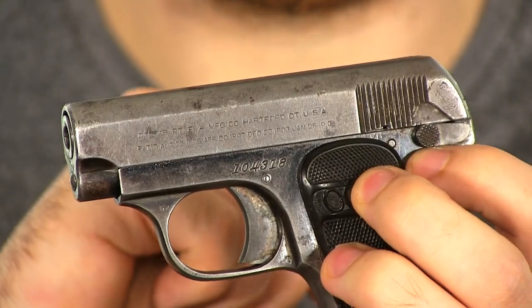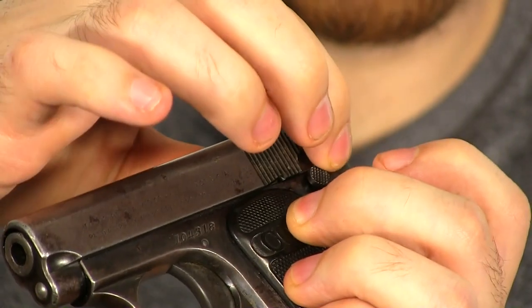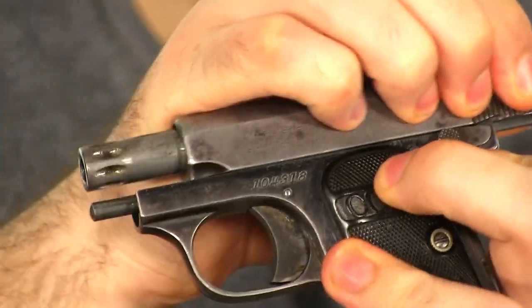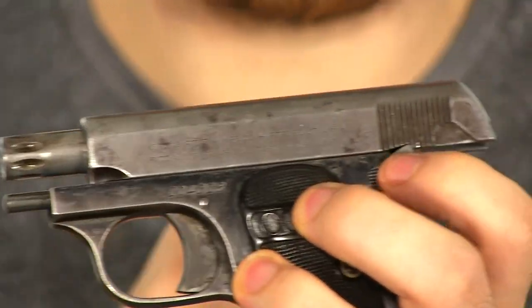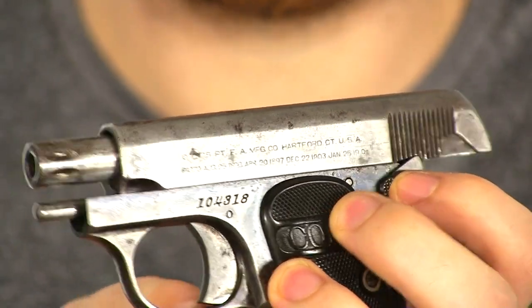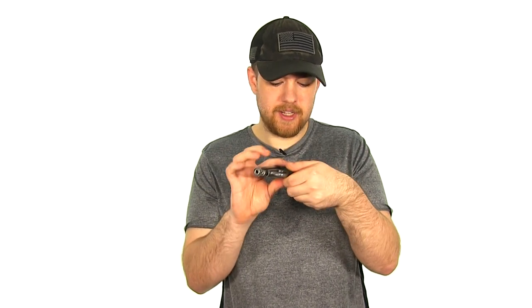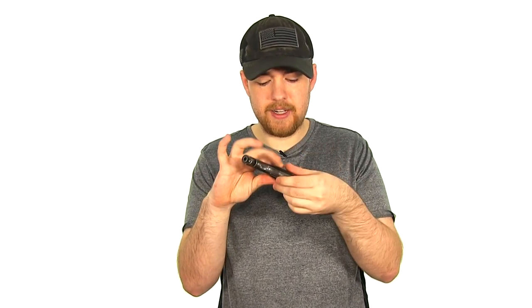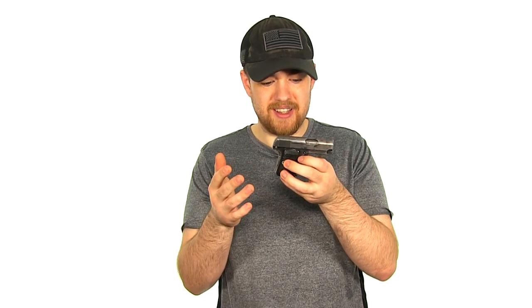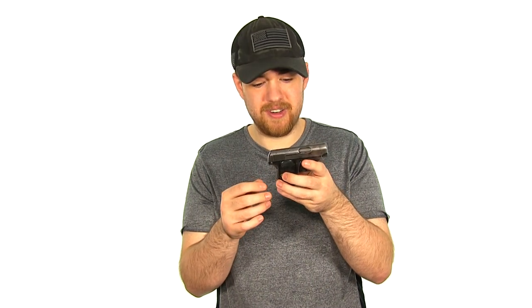You can hold open the slide, but the magazine doesn't do it. If you pull it back, you can use the end of the safety to engage into that little notch in the slide and hold it back. The finish of this gun is not great — I got it for a really good price and I'm pretty happy about what I paid. The grip on this side has a little crack in it, but honestly I kind of like it looking worn like this. It looks like a gun that was carried a long time.